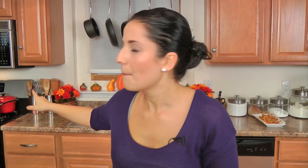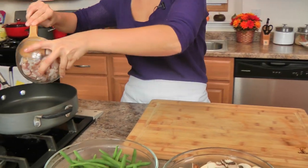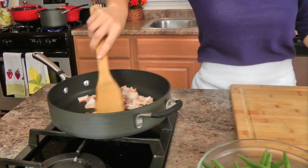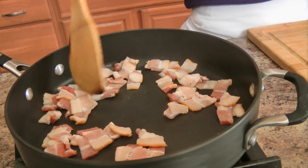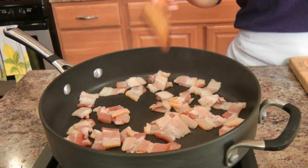Now the first thing I did was take a big saucepan, fill it with water, and add a generous sprinkling of salt because we are going to blanch our green beans. I've also got a large skillet here with high sides — that's really important — and we're going to add in our bacon and let that get really nice and crispy and render out its fat. My water is up to a boil, so I'm just going to add my green beans to the salted boiling water, cook them for 2 minutes, drain them, rinse them with cold water to stop them from cooking.